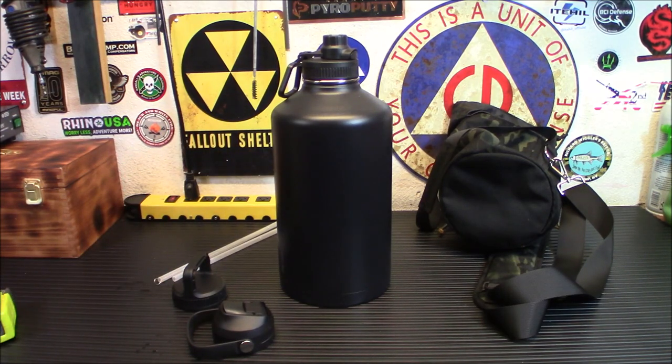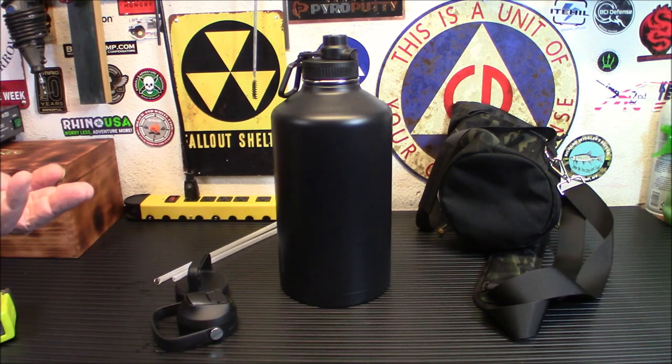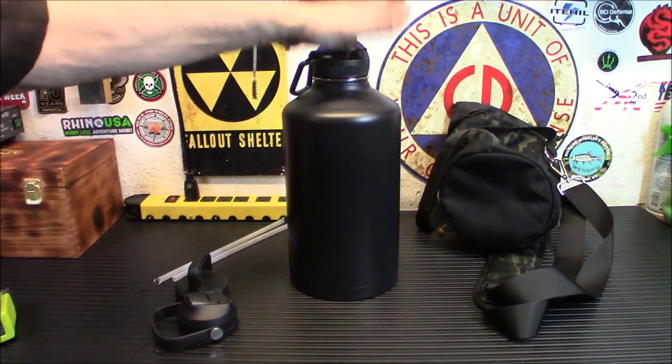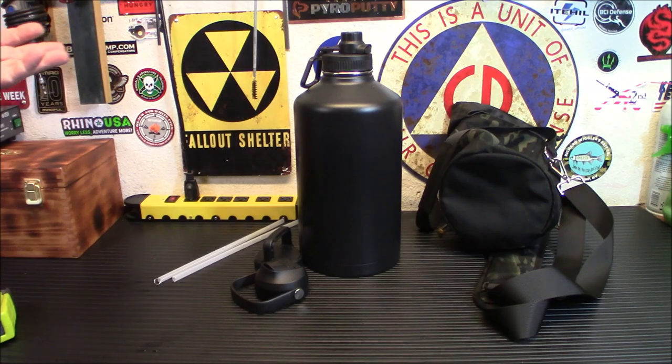It is made from 18-8 food grade stainless steel, all BPA-free materials. It's a really good choice for folks who want to go out camping for a day. If you're going out on a quad or a dirt bike, having that water there is definitely a nice feeling of security — especially around here where there really aren't springs and streams everywhere. You'll be able to keep cold water in there and keep yourself hydrated.